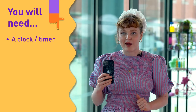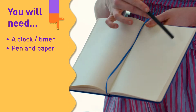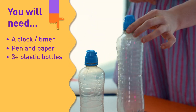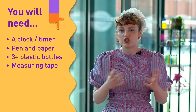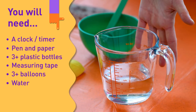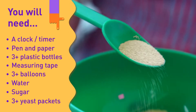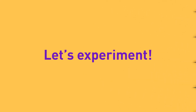First up we have a clock so that we can time our experiment — I'm using the stopwatch on my phone. We also have a pen and paper so we can write down our results. Some plastic bottles, a measuring tape — if you don't have one at home you can use a piece of string and a ruler to do the same job. A few balloons, some warm water, some sugar, and finally our yeast. This is baker's yeast which you can find in the baking section of the supermarket.